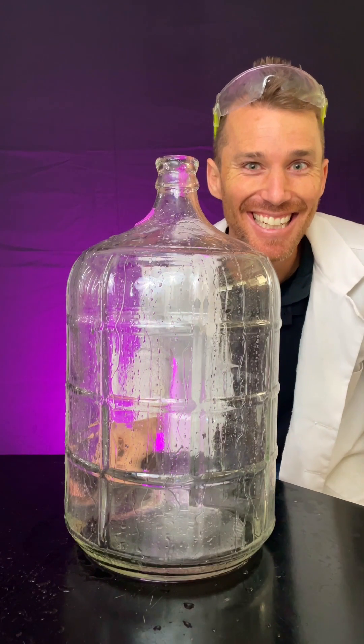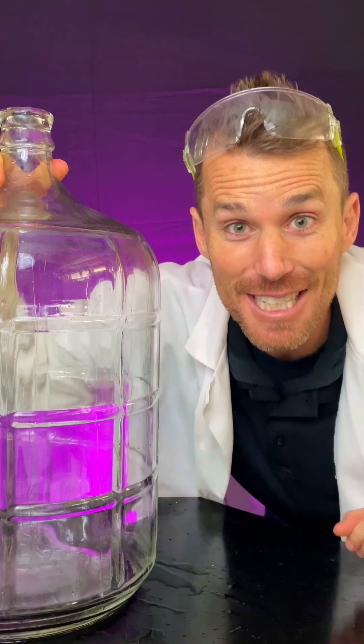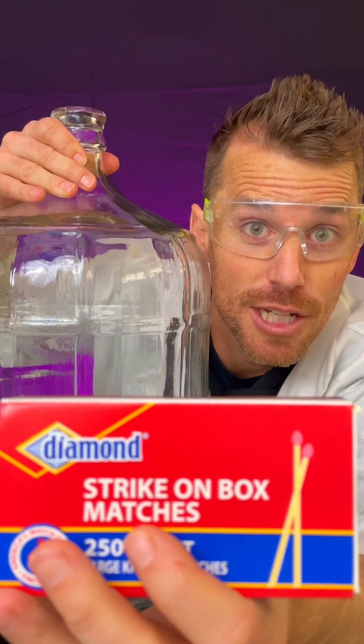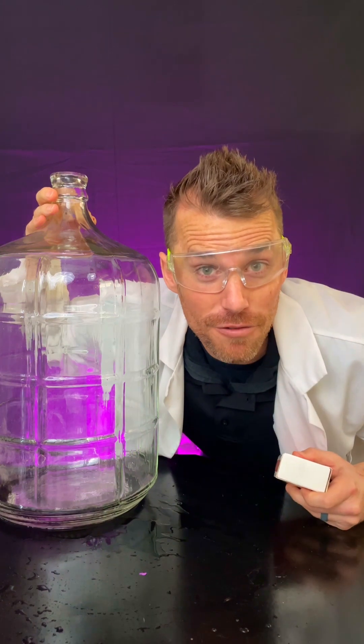Yep, didn't work. Let's see if the atmosphere all around us in the whoosh bottle will do the work for us. We'll be using 91% isopropyl alcohol and strike anywhere matches. I'm going to warm up the alcohol by lighting it first. This makes the reaction go faster.